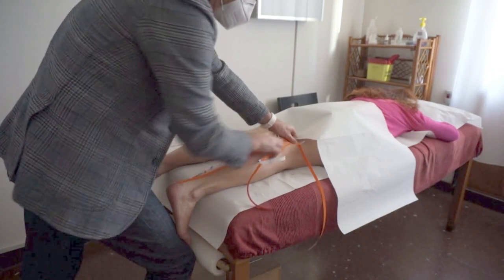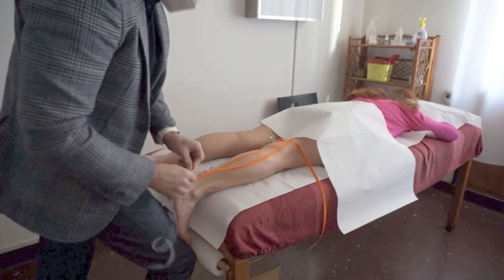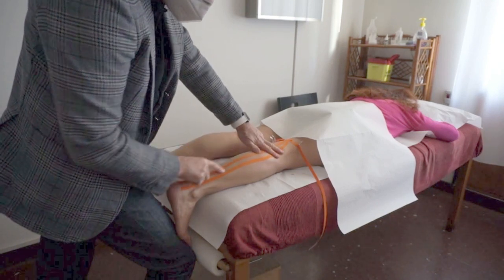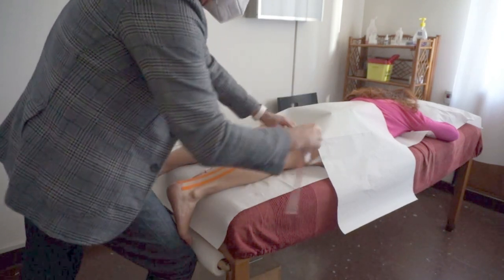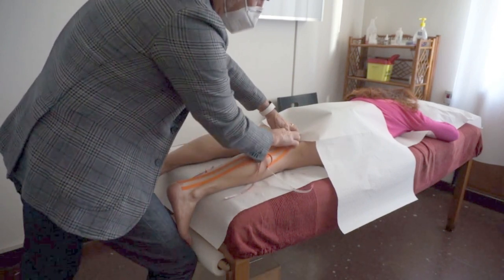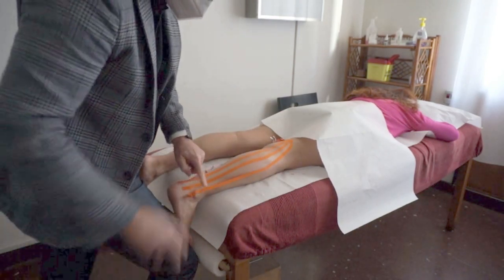Tape cut between 3, 4, or 5 mm will have an even more superficial effect on the sensorial and tactile action, meaning it acts over the neurological pathways and nerve endings.